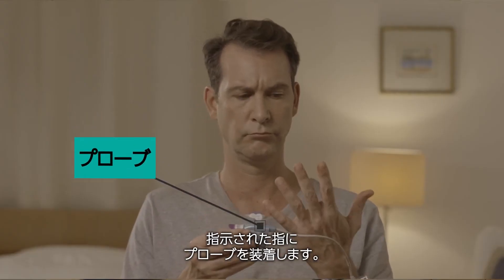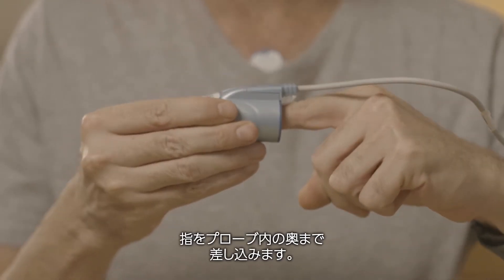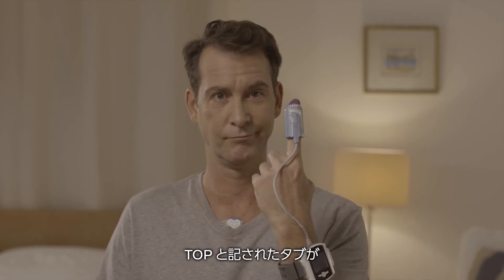Preferably use the index or ring finger. It is normal to feel a little bit of pressure. Insert your finger all the way into the probe. The tab labeled 'top' should be situated on the top side of your finger.